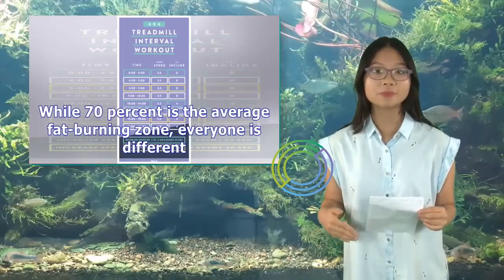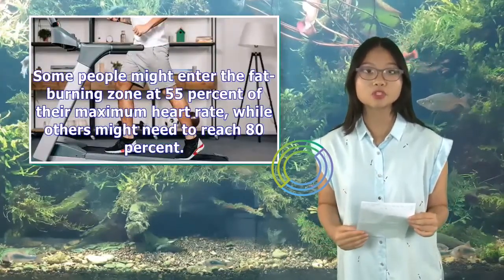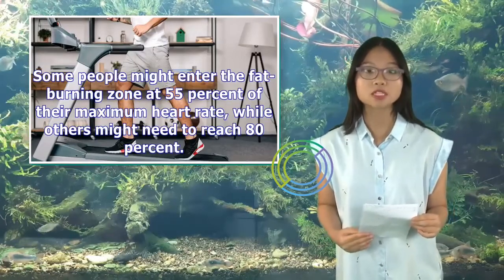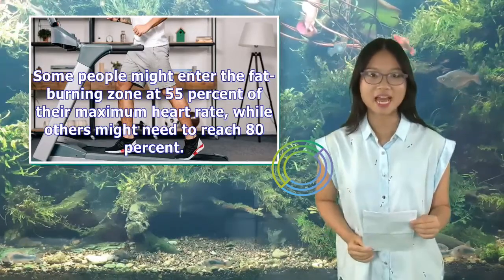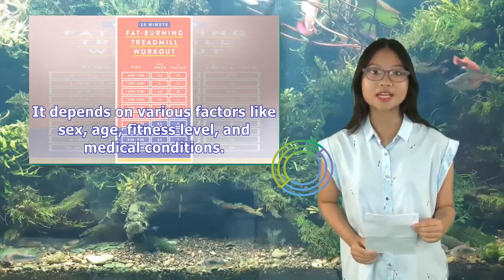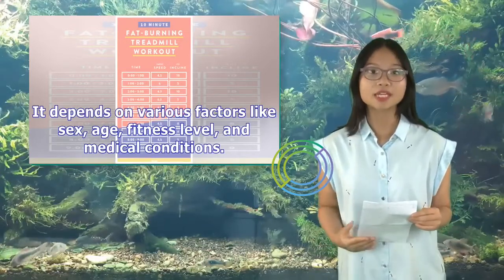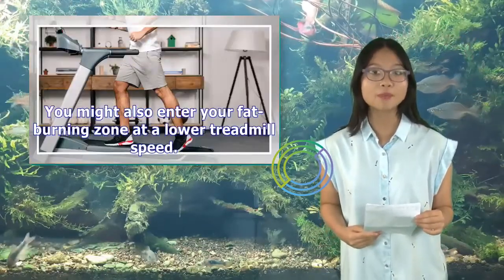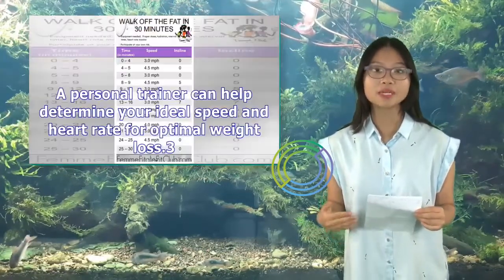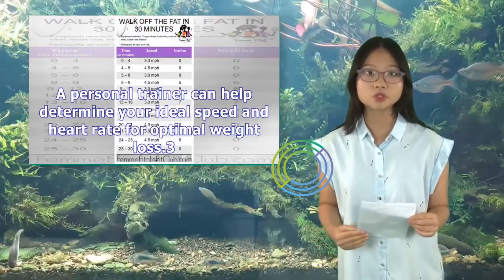While 70% is the average fat-burning zone, everyone is different. Some people might enter the fat-burning zone at 55% of their maximum heart rate, while others might need to reach 80%. It depends on various factors like sex, age, fitness level, and medical conditions. You might also enter your fat-burning zone at a lower treadmill speed. A personal trainer can help determine your ideal speed and heart rate for optimal weight loss.